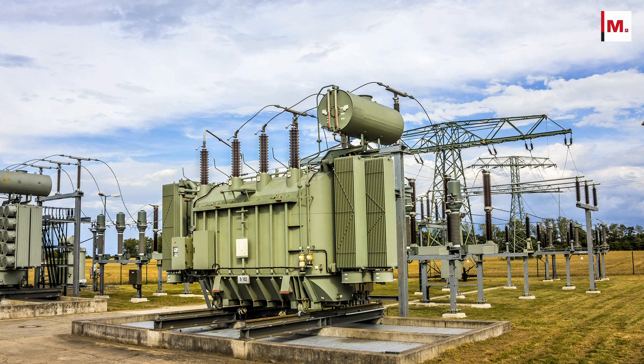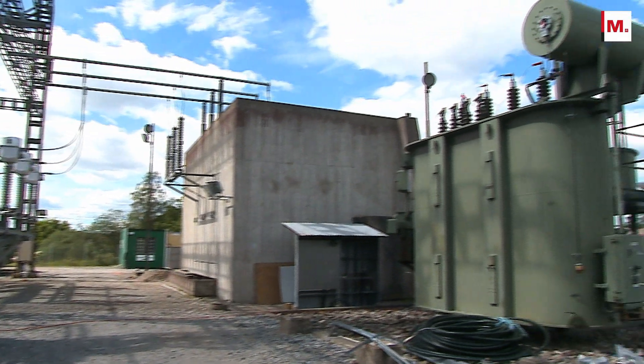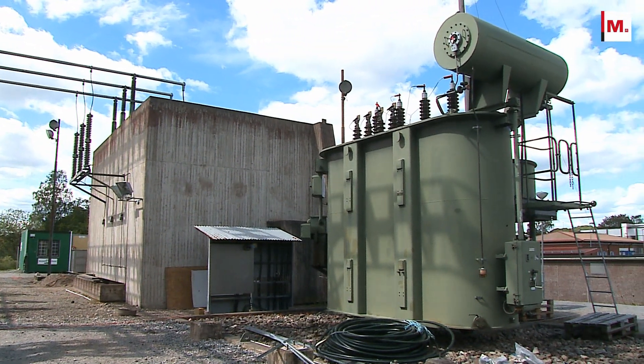Transformers and their bushings are important and expensive assets in electrical power networks, and they've become among the most mission-critical components in the electrical grid.